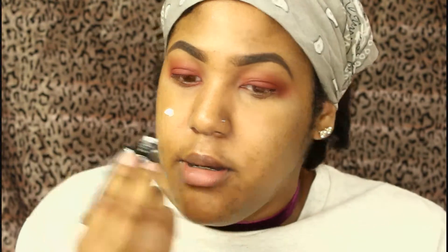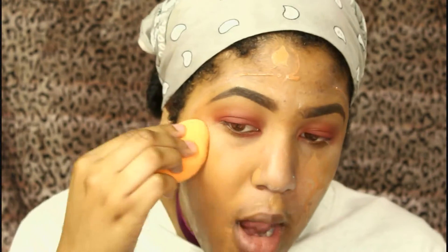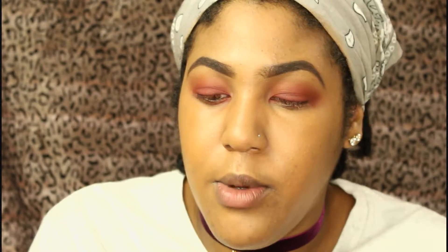Tried and true — I take my Black Radiance Complexion Primer and put that all over my face to prep my skin. For foundation I use the L'Oréal Infallible Pro-Matte and the Maybelline Fit Me Matte + Poreless, blending with a Real Techniques beauty sponge. I go in with the LA Girl Pro Concealer in Fawn and Medium Beige, blend with the sponge, then set my face with the Maybelline Shine Free loose powder.